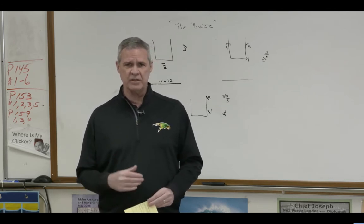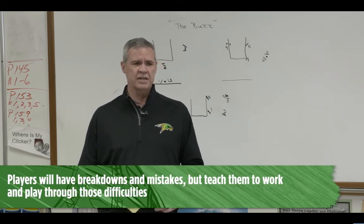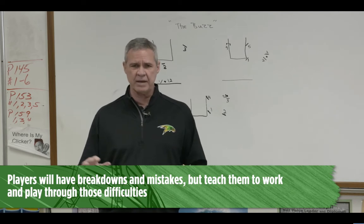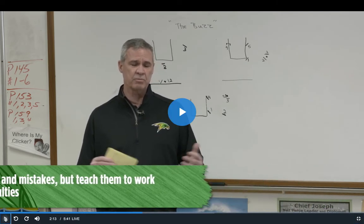Because you're going to have breakdowns, you're going to have mistakes, and you have to learn to play through those mistakes — still fight and stay aggressive until you can get back balanced. And that teaches that. I say a lot, especially on defense, that thinking feet are slow feet.